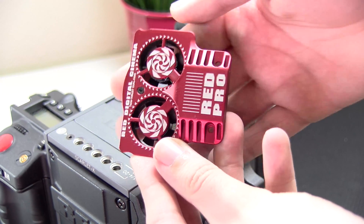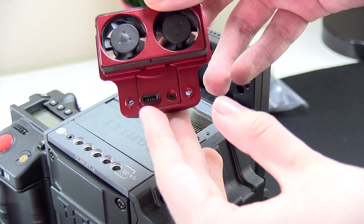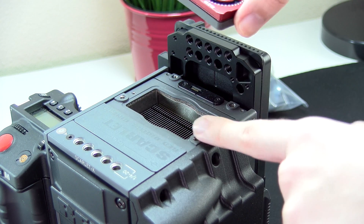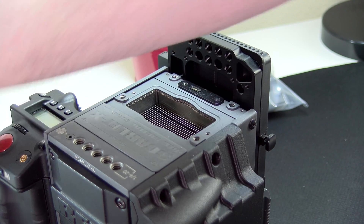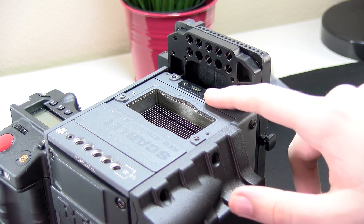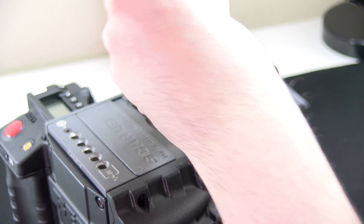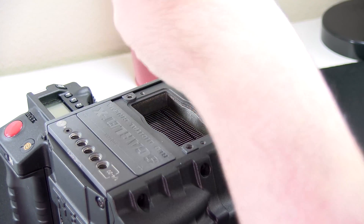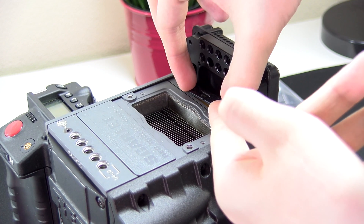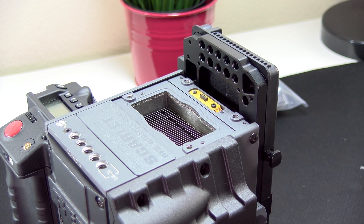I want to show you this real quick before we install it — it actually looks pretty awesome. On the bottom we have our connective pin, and you can see the fans are right there. This will drop in just right there. So let's go ahead and remove the back piece — this black one right here is what we are going to remove. We're just going to go ahead and unscrew these two screws right here, and then there's that last screw. Now we can remove our piece and we can install the fan.